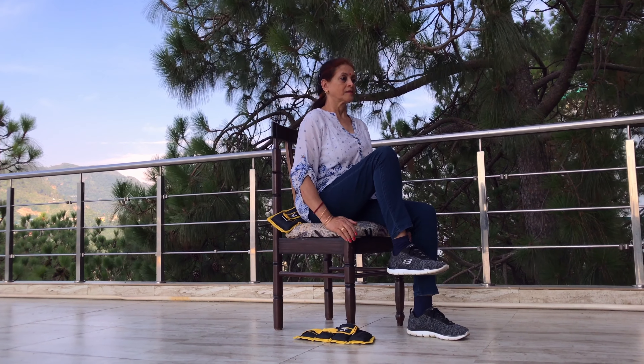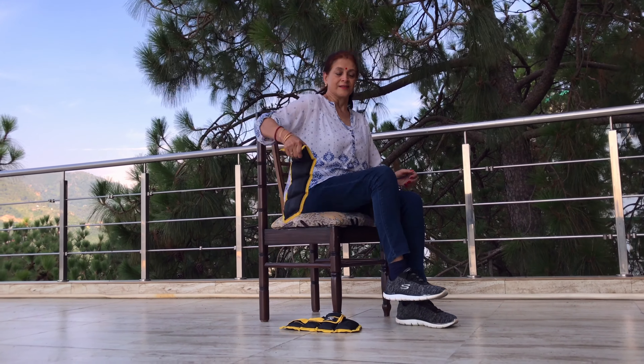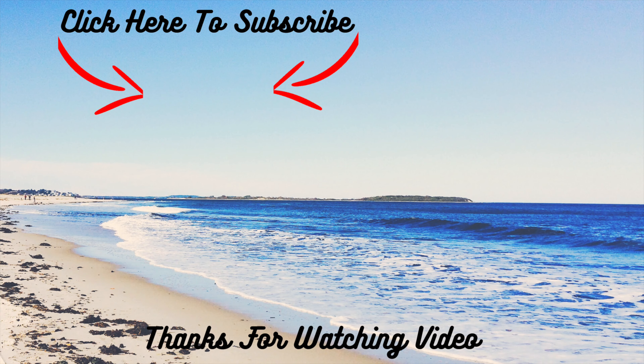Perform the above drill for at least 2 minutes twice a day. As your muscles gain strength, you can increase resistance by wearing ankle weights.